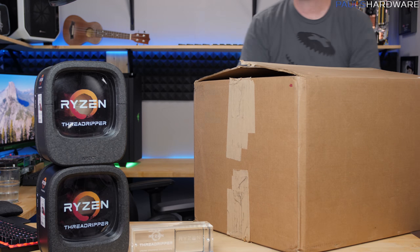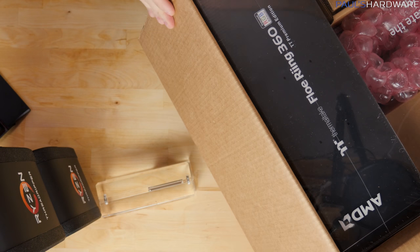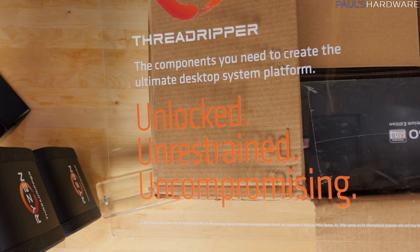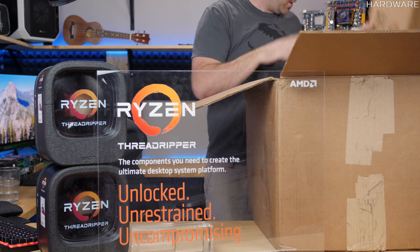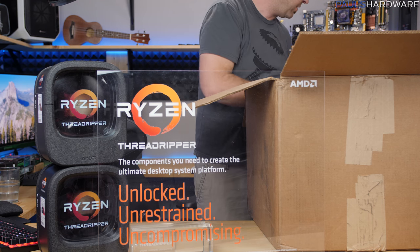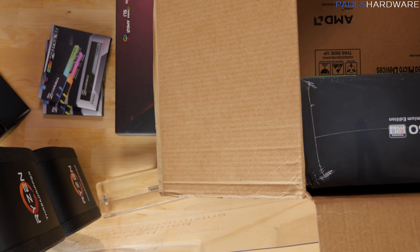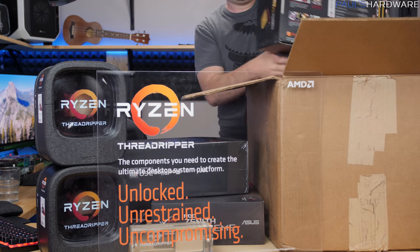Let's get box two going. No Pelican case in here, but again we have a Ryzen presentation going on. AMD did some extra work on this — they have an insert with 'unlocked, unrestrained, uncompromising.' So it's a bunch of AMD boxes. Just uses spacers. Alright: memory, motherboard, cooler, power supply.